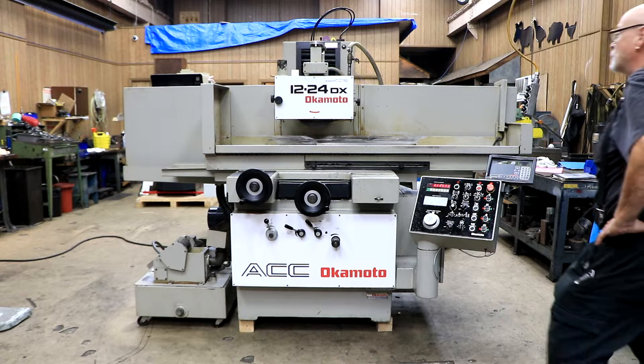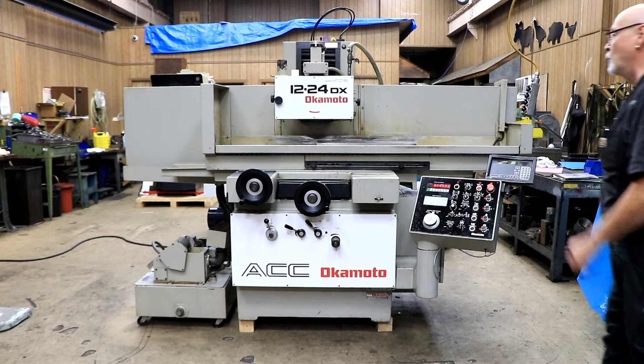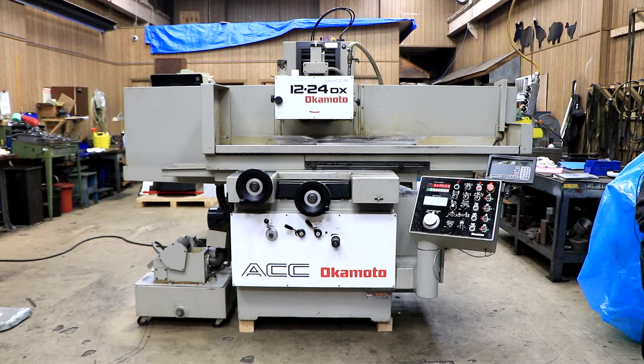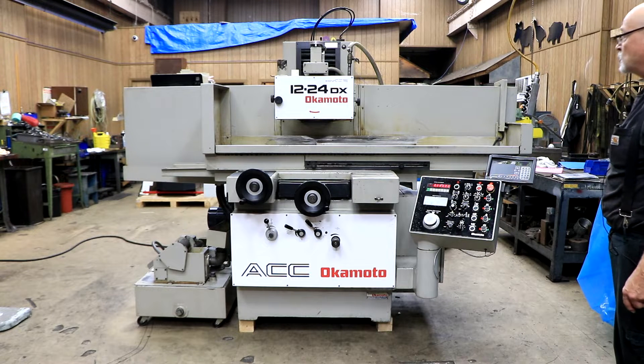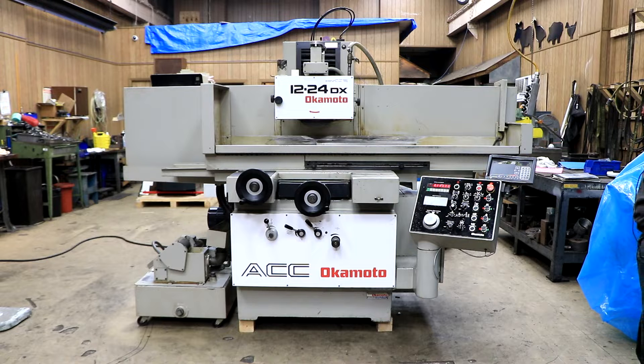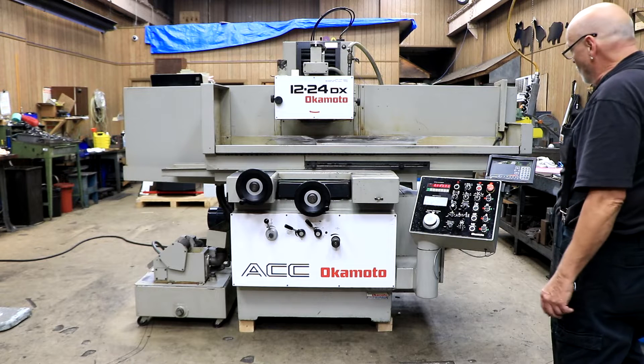It'll say so right up here: 12 by 2, and it has a 5-inch bore on the inside. It's currently wired for 220 volts, three-phase, and it's got a couple of different grinding programs — a surface grinding program and a plunge grinding program — and you have spark out or stroke counter.